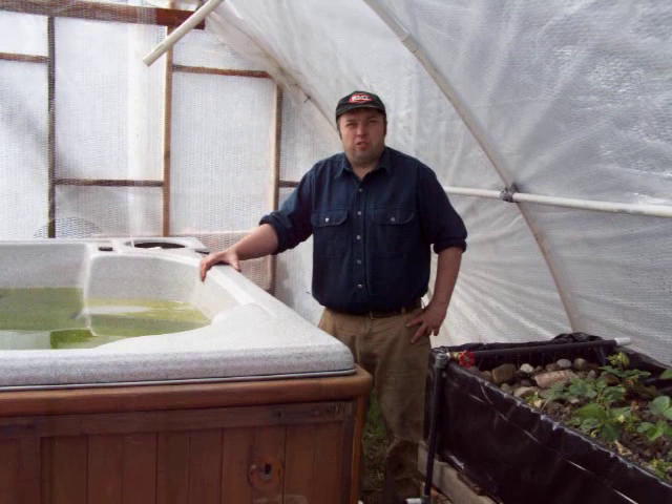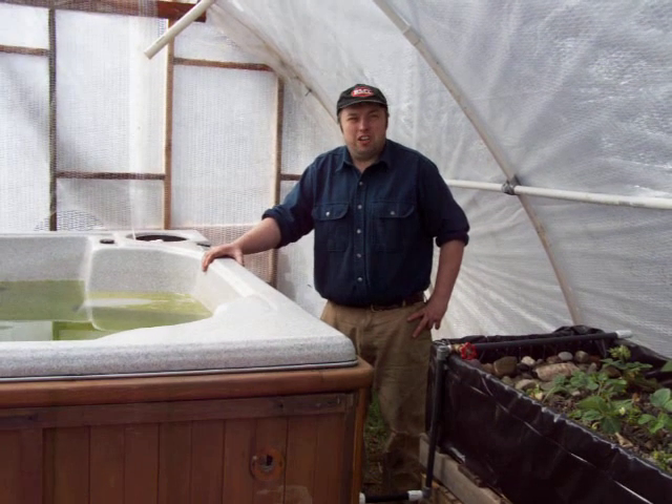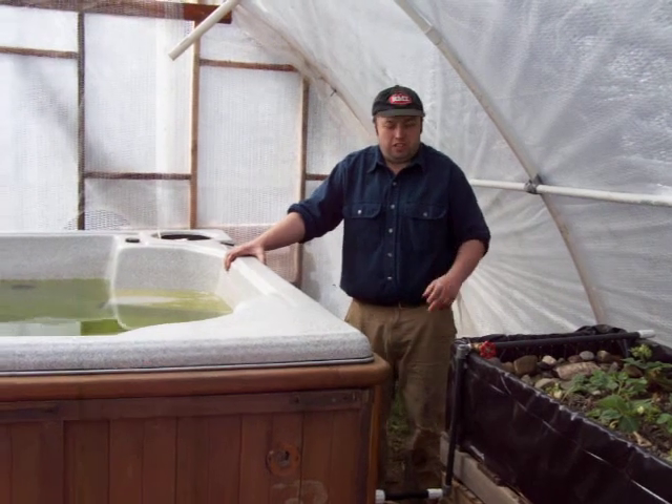Outdoors it's about 42 degrees, indoors here it's about 82 right now. The hot tubs retain a lot of the heat to help heat the greenhouse.